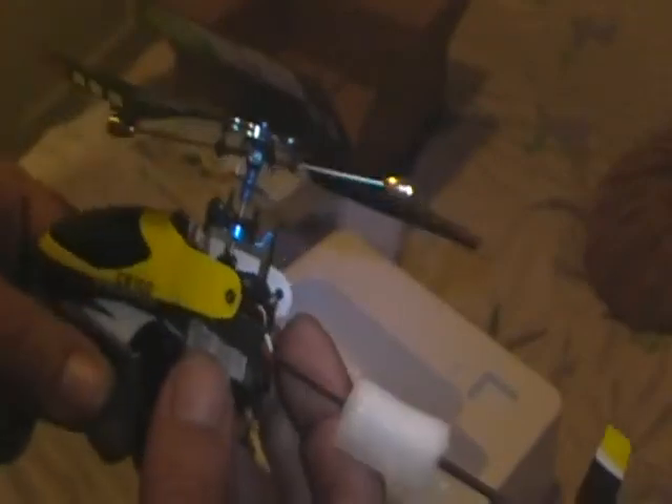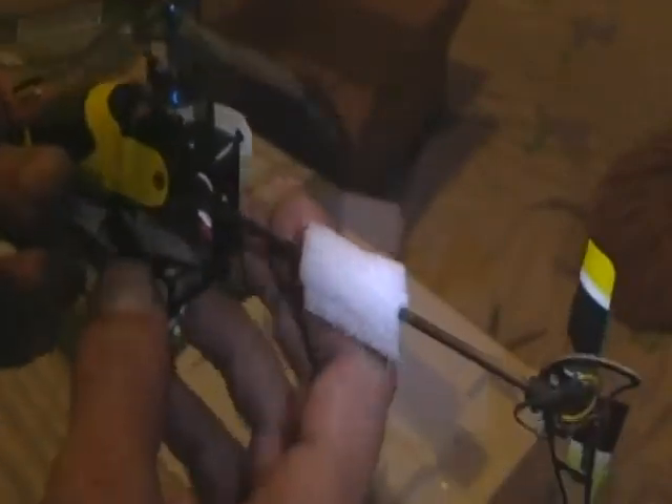45-degree flybar. Shortly we'll be doing a flight test of this puppy. Dual brushless. And hopefully we won't wreck it on our first flight. Have to find some landing gear.